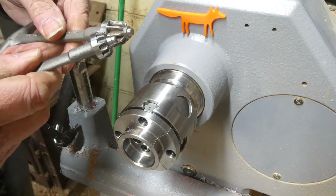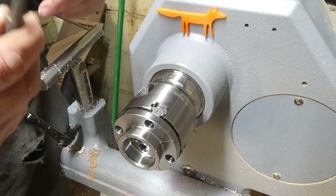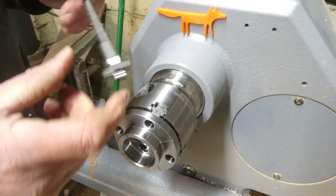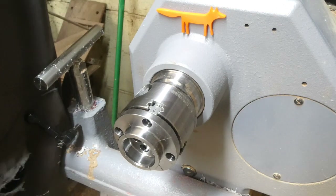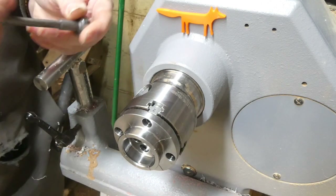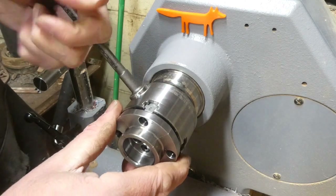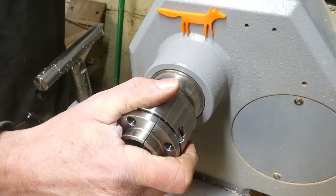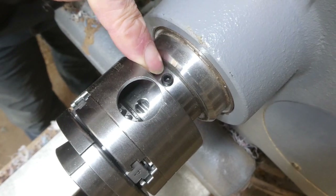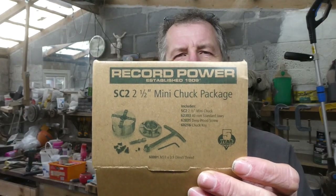The chuck key looks different from the SC3's, so I will need two different chuck keys for the two different chucks, but that's fine as long as I don't get them mixed up. There we go — nice piece of kit. That's where the little grub screw tightens onto the headstock. So there we have it: the Record Power SC2 mini chuck package.